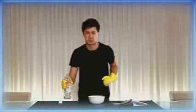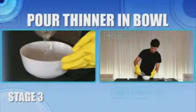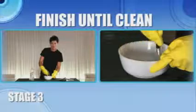Stage 4 — cleaning oil-based paints. Unfortunately you can't clean brushes that have been used with oil-based paints in the same way. For this you're going to need some paint thinner and some rubber gloves. Put the thinner in a bowl — about two to three inches should do it — and gradually work the paint out.